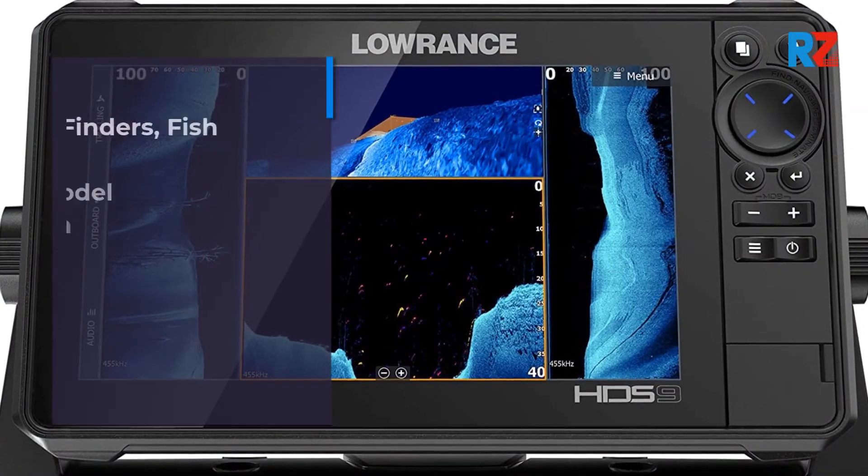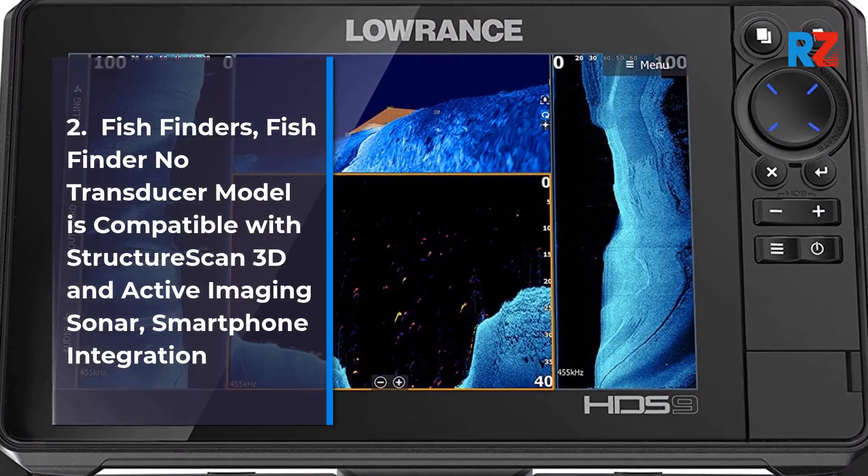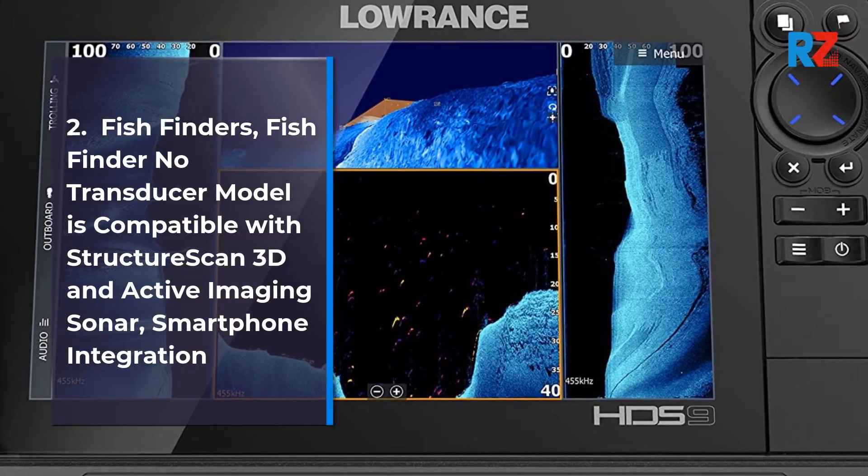2. Fish Finders. Fish Finder No Transducer Model, compatible with Structure Scan 3D and Active Imaging Sonar. Smartphone Integration.